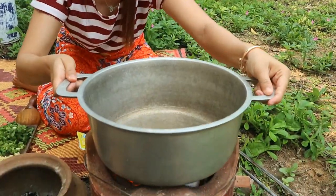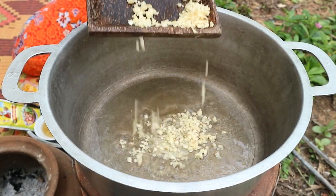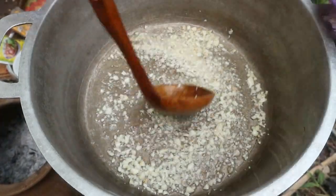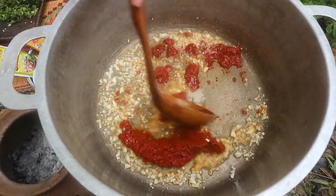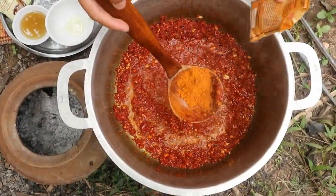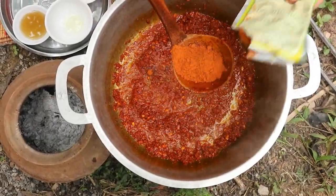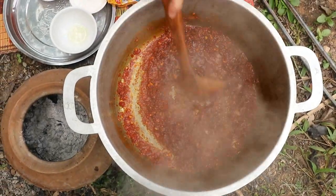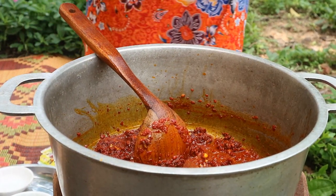Now it's time to cook. Add soybean oil, add chopped garlic, add chopped dry sweet pepper. Add curry powder. Add lentil beef spices. Add fruit sauce. Add salt. Add sugar.